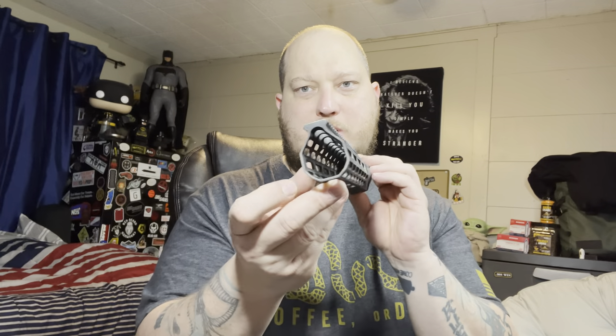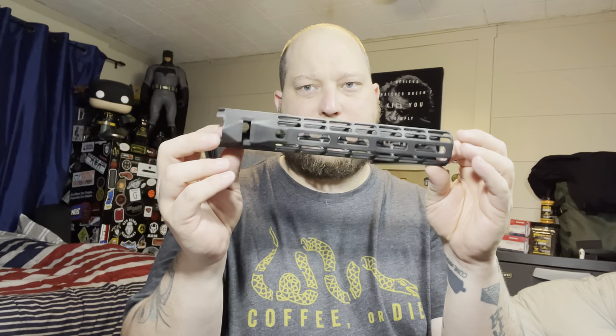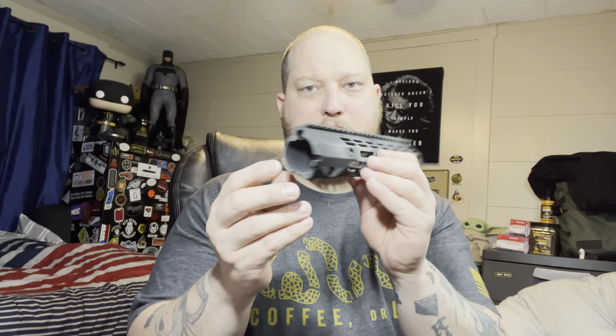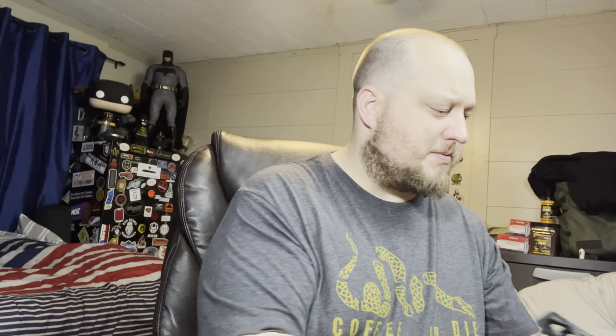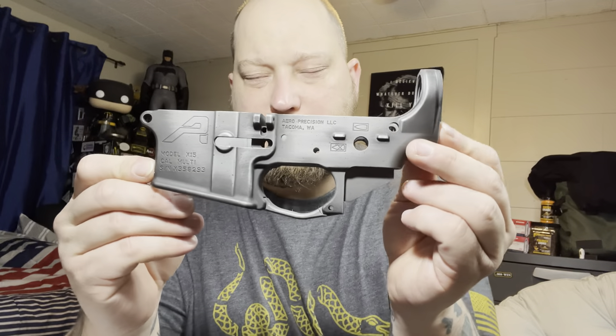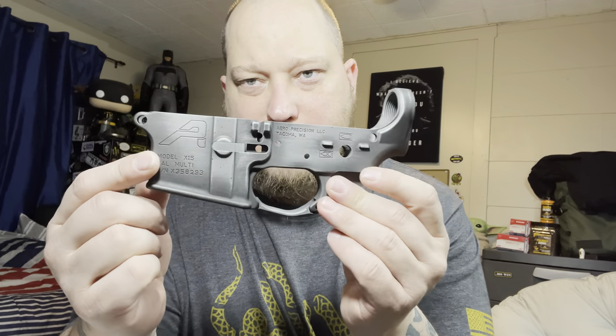This is an Aero Precision rail, Aero Precision lower, and I think it was an Anderson Manufacturing upper — it's the best upper I could find at the time. Let me show you the Aero Precision lower — sorry, you can hear the car radio out there, that's my neighbor.